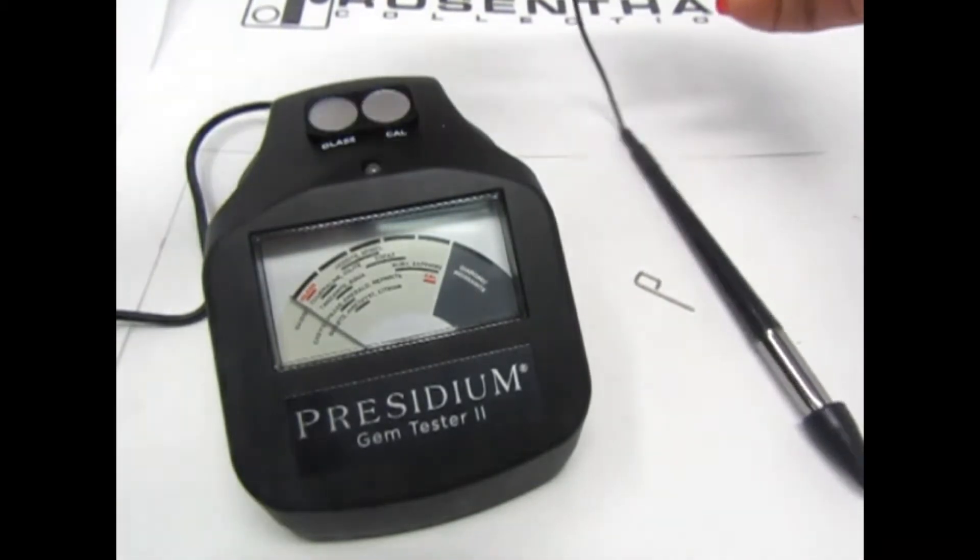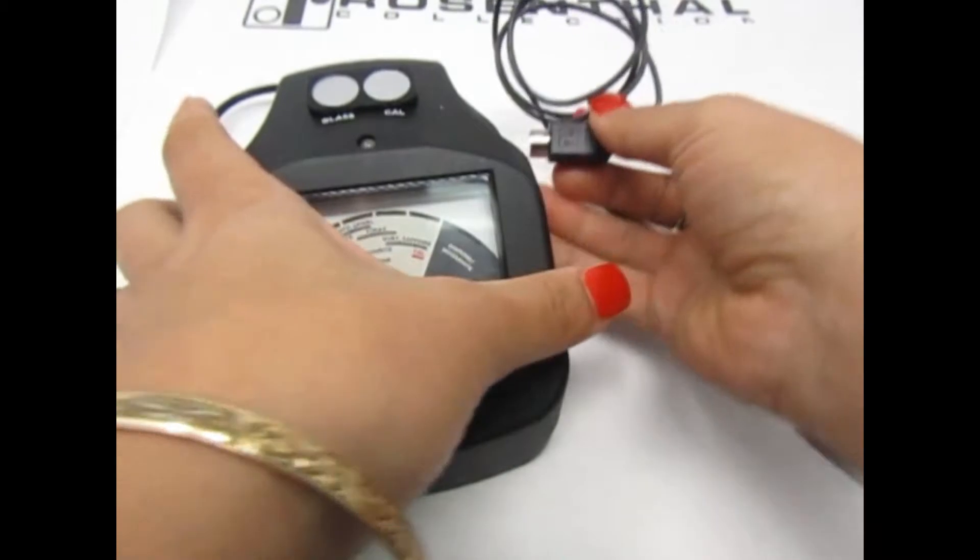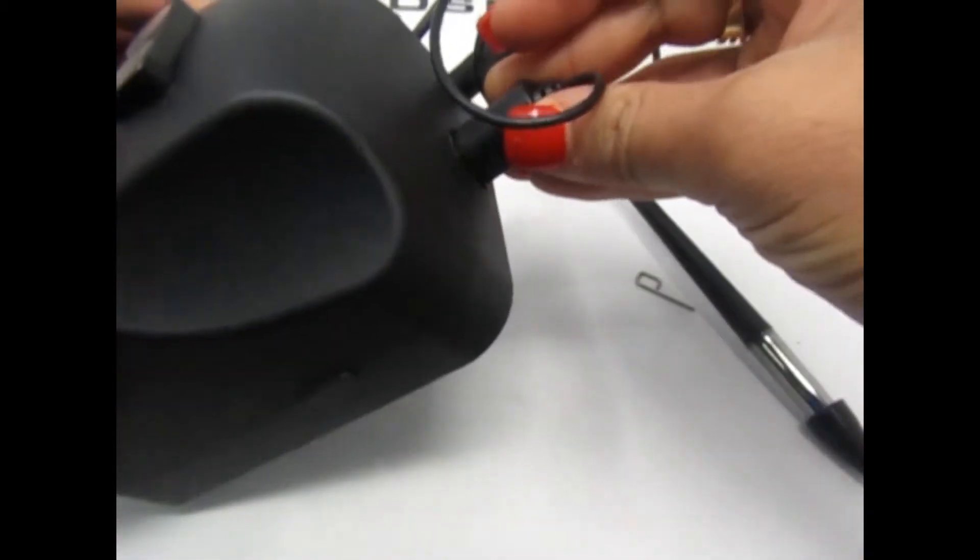First, plug in your power cord and tester pen. Note: your pen should always be plugged in before turning your machine on.